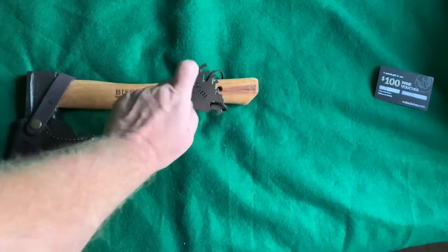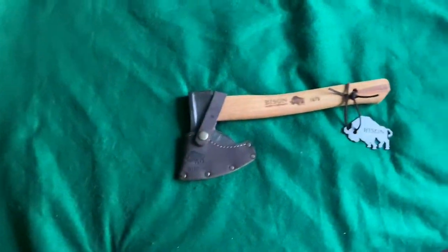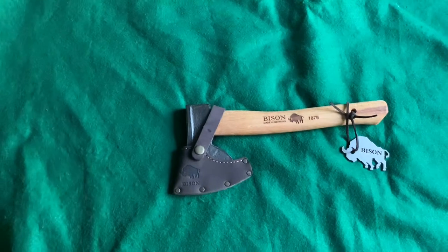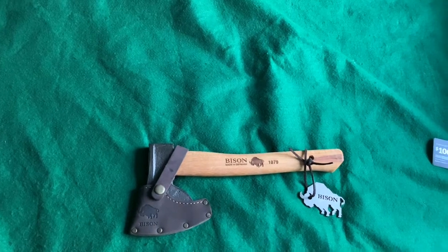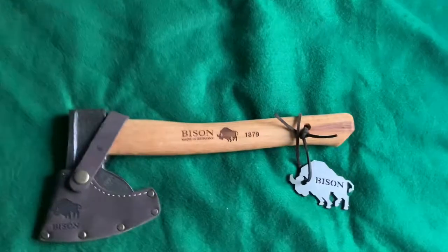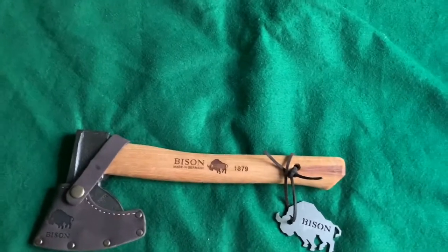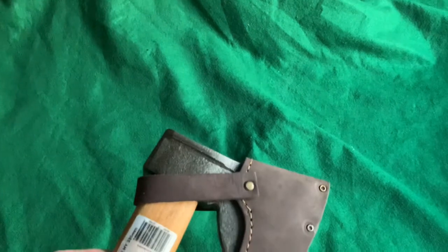I thought this stainless steel bison emblem thing is kind of ridiculous but at the same time it's kind of cool — you could hang it from the mirror in your truck, although it might swing and break the windshield because it is stainless steel. Made in Germany. The Bison company has been hand forging axes, hatchets, and tools for over 125 years according to their site. Nobody's really heard about them because they've just recently become available in the UK and the United States, so now you'll probably start seeing more and more of these.